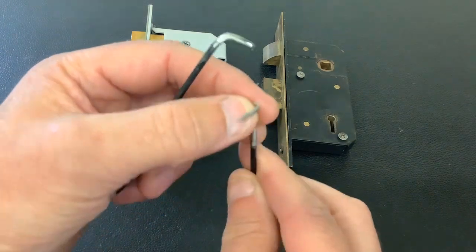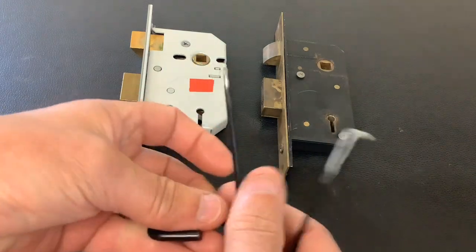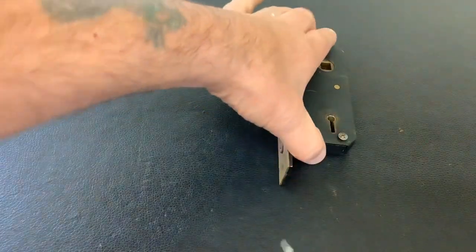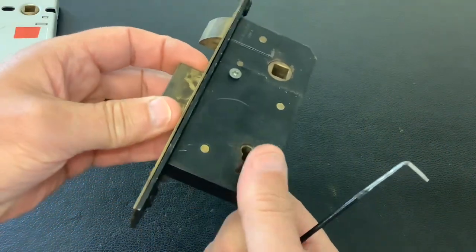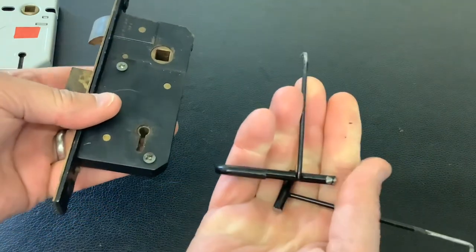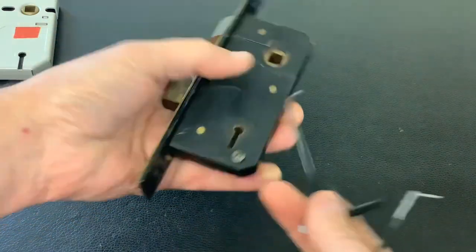I've had to put a bit of a kink on the end of the pick for this one. So that's what we're going to do today — we're going to put the simpler lock to one side and pick this one open. It's a five lever lock. I will take the cover off and show you the five levers inside, but first I just want to show that basic tools will get these type of locks open.